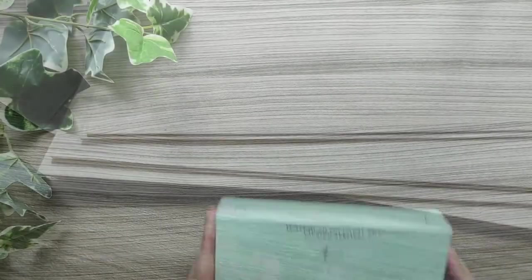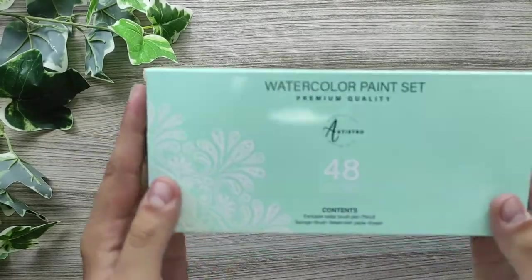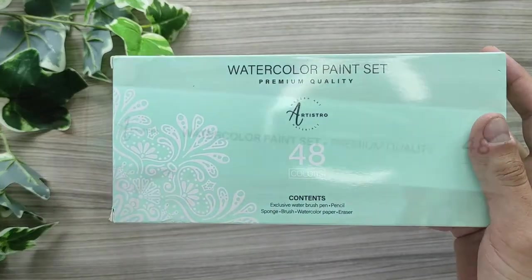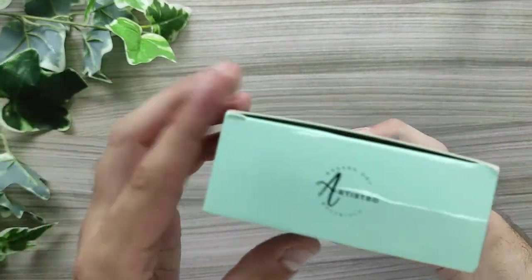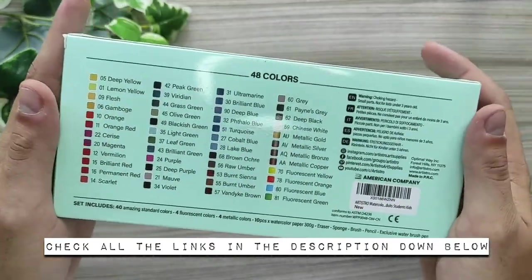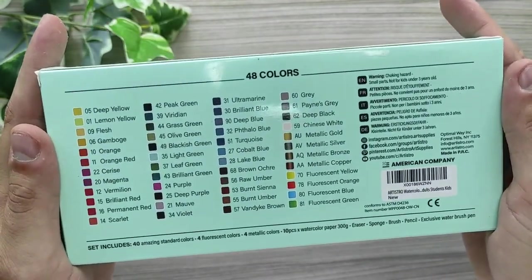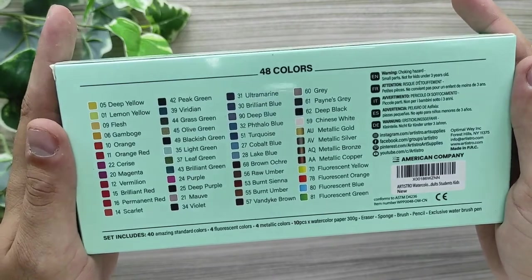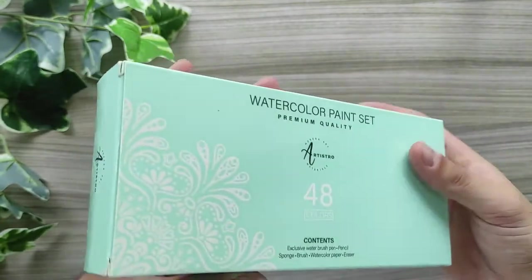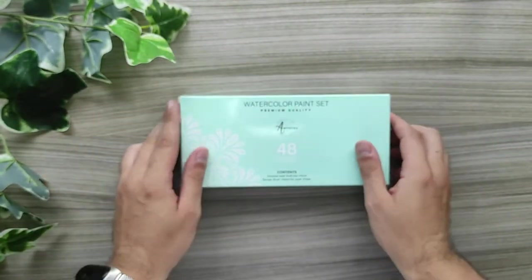In case you purchase on Amazon, you will still get a 10% discount with this code, but I won't receive any commission from that. If you are from outside of the USA, I recommend checking the links in the description below. With Amazon Spain or Italy, I haven't had any problems at all.